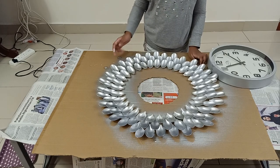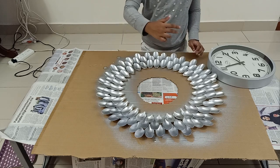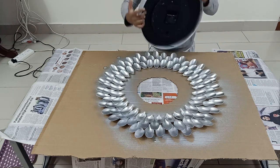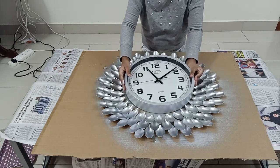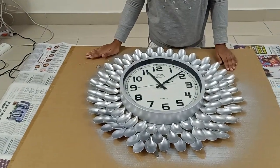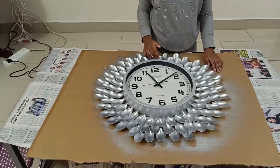The next step is to cut where your decor starts in a circular place, and then in the inner circle of your wall clock, put the glue and carefully keep it on the decor. Then you need to fix it on the wall and let's see the results.